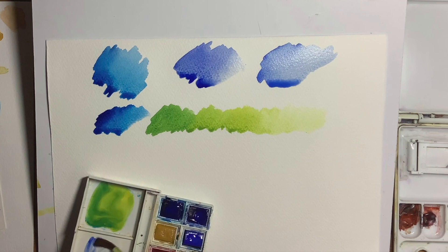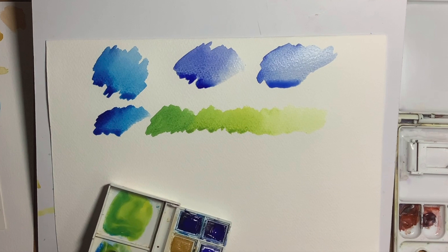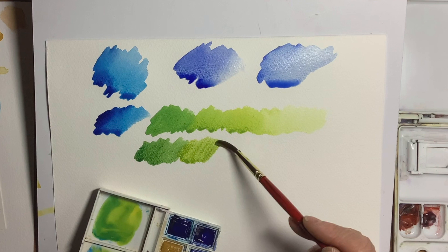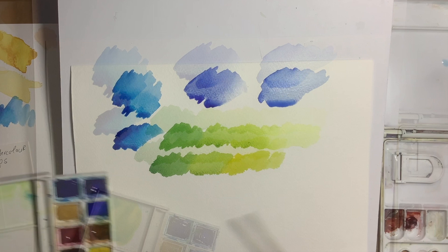I've also got a warmer yellow here as well. Because this is a warmer yellow it is going to be a warmer green. Let's have a look and see how this is looking — it's quite a difference there I think. This is what you've got to do: you've got to play around with them. I think they're lovely spring greens there. They're quite bright but they've not got the garish look that you can get sometimes using tube greens.